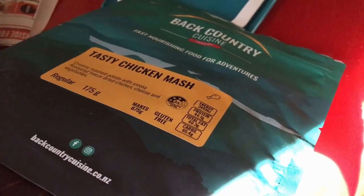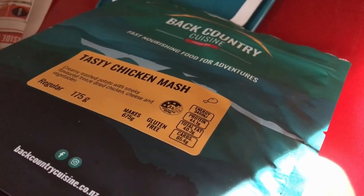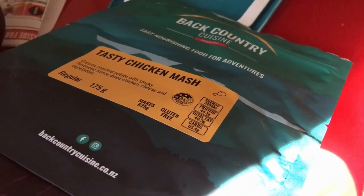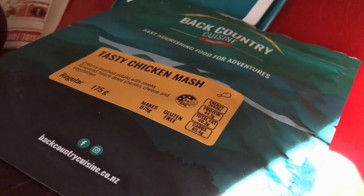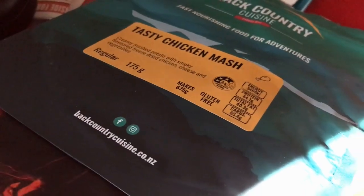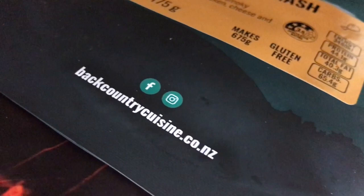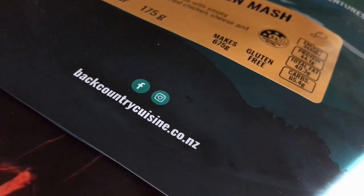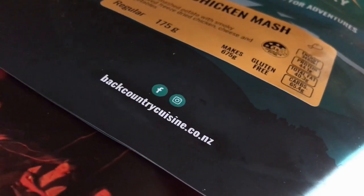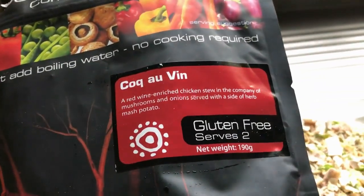My favorite is still the breakfast one — delicious. Thank you for watching! Save your money instead of paying for cold or missing Uber Eats deliveries — get some of this stuff. Really long expiry dates and every meal I've tried has been delicious. I haven't tasted one and thought 'that's disgusting.'